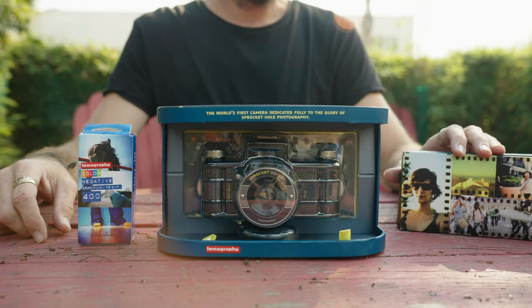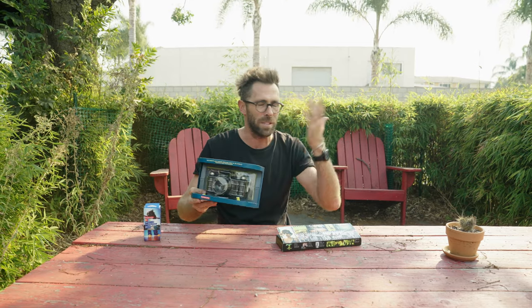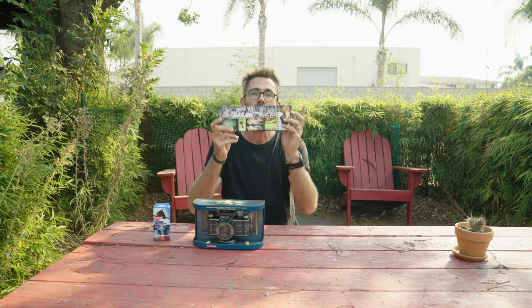I love the fact that Lomography is still coming out with cameras and lenses promoting film photography. Their Sprocket Rocket is a really fun camera — when people shoot photos and post them, you have images over the sprockets of the film. This is the panoramic Sprocket Rocket by Lomography, and we're going to shoot some photos and then use a scanner to show you how to scan it so you can see the sprockets.